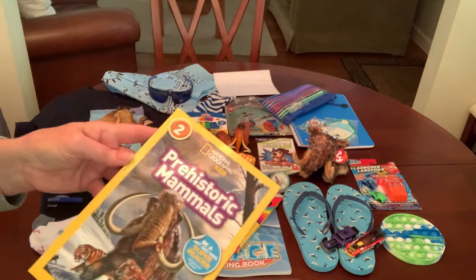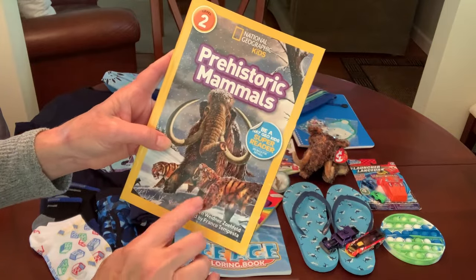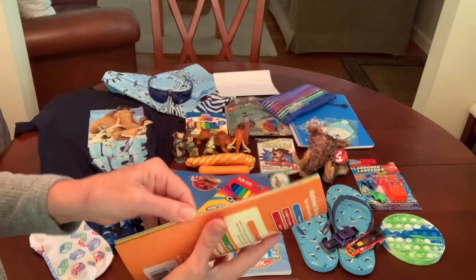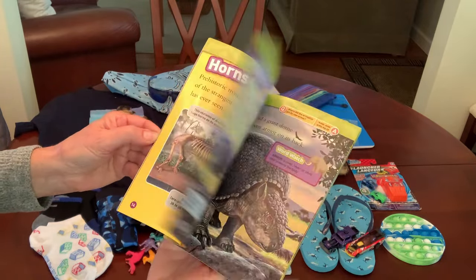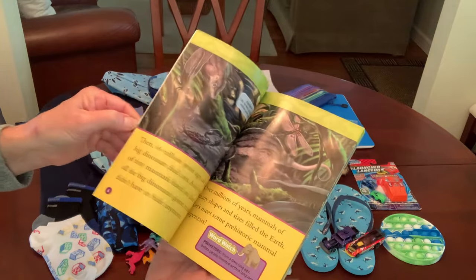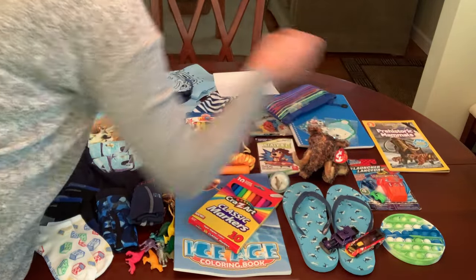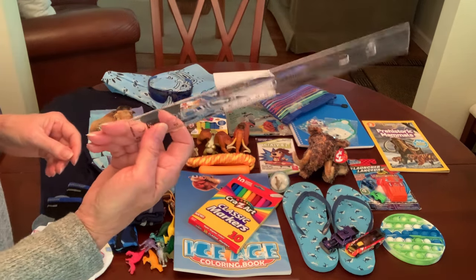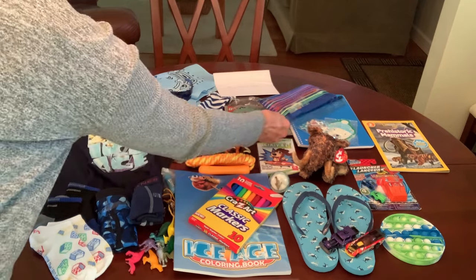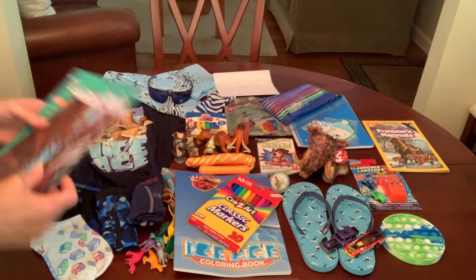And a National Geographic Kids Prehistoric Mammals book that has the woolly mammoth and saber-toothed tigers on the front — it has a lot of fantastic pictures inside and explains all about prehistoric mammals. I think he'll enjoy that whether he can read it or not — he'll enjoy the pictures. Oh, and I see why I didn't put a six-inch ruler in there — I gave him a full-sized 12-inch ruler that has inches and centimeters on it.